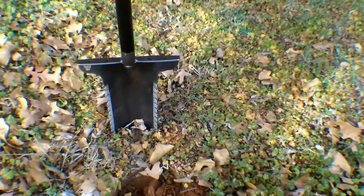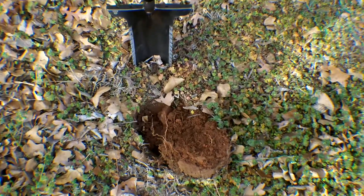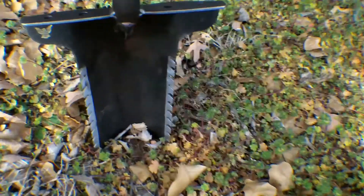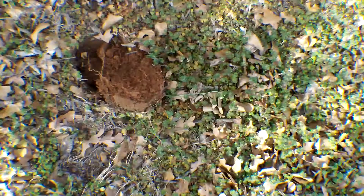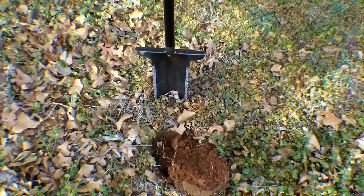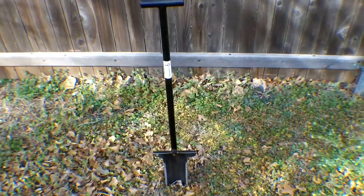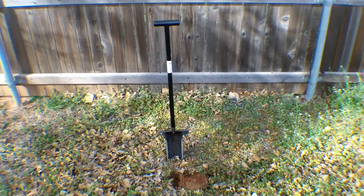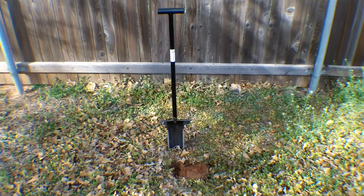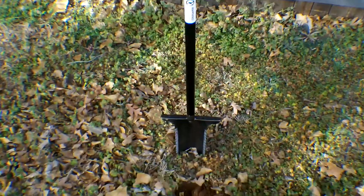Should be nice. Should last a lifetime. 4130 chromoly steel — same as in roll cages, like I said. Should be good for cutting roots and stuff. Looks awesome. If you guys have any questions, feel free to ask and I'll answer them. Sorry about the wind, but there it is — should last a lifetime. That's it guys. Hope you enjoy this review of the Raven 25 from Predator Tools. Thanks for watching. Happy hunting.